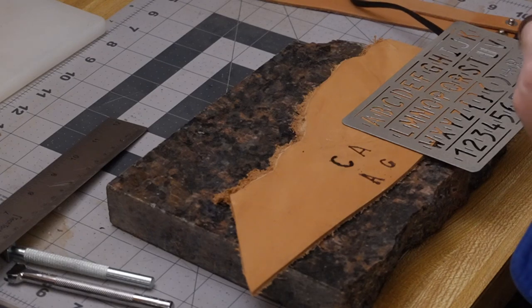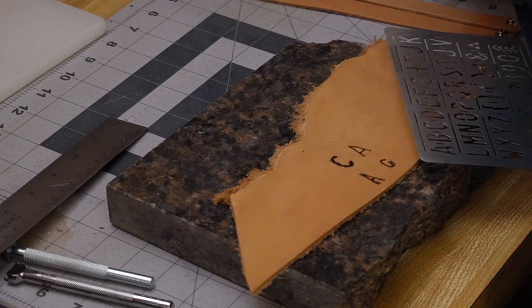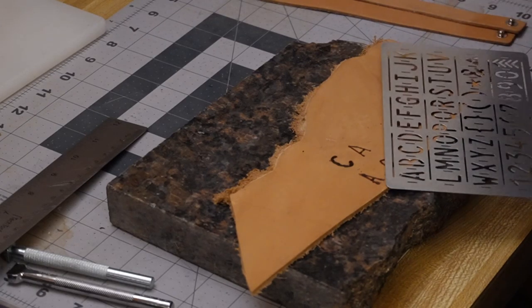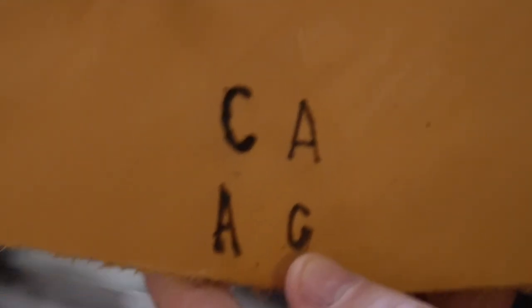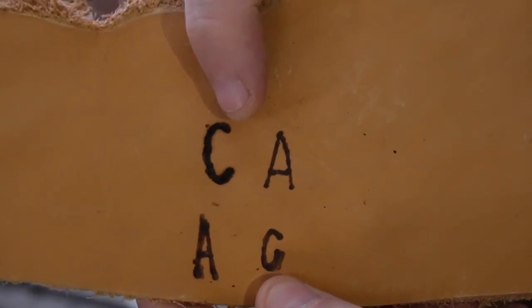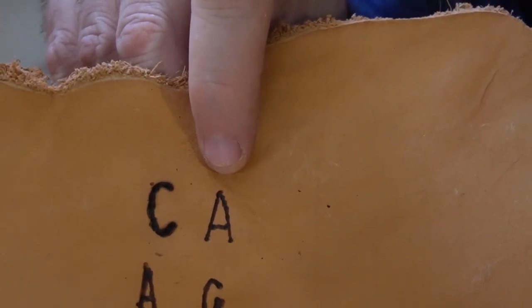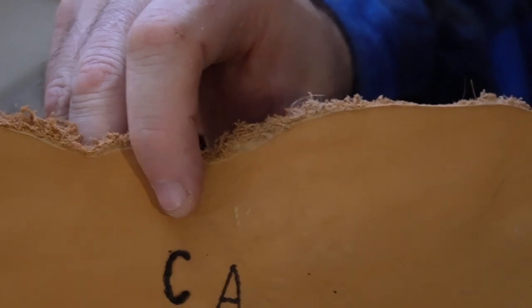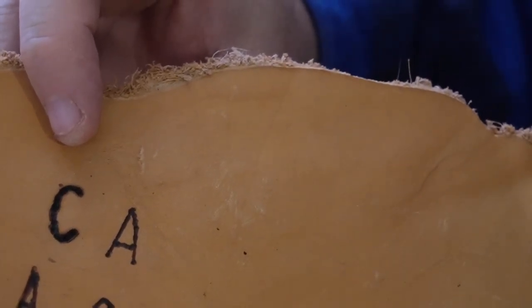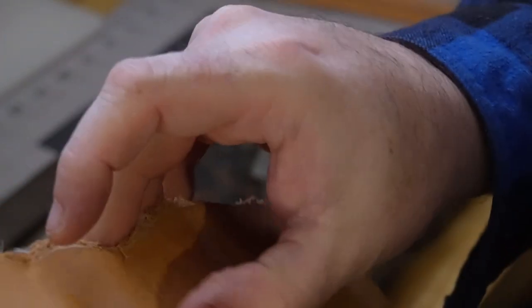We'll turn the tool off and put it back on its stand. Looking at the results: the first letter where I was pressing down actually came out the cleanest. The A, where I was hovering and slowly burning it, looks a little bit better. I think it'll hold in there and we'll be okay if we do it that way.